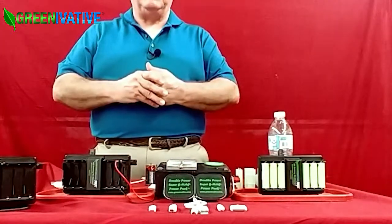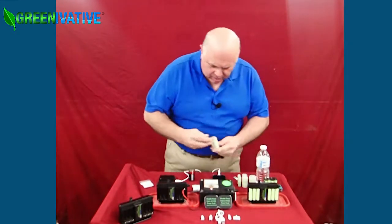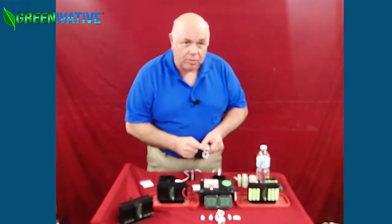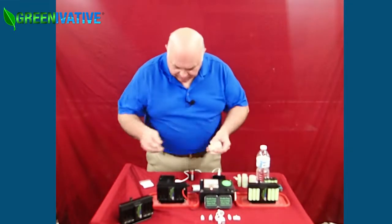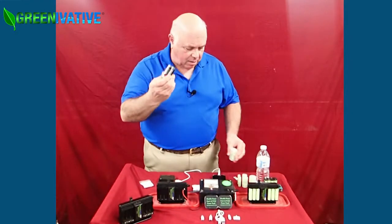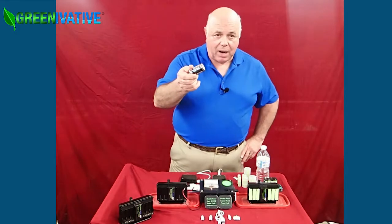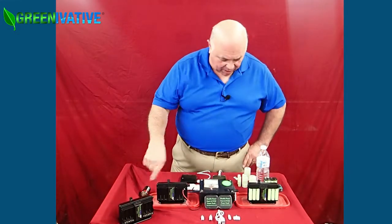About a thousand different things can charge with salt and water. We also have these battery adapters. This is a AA to D adapter — you put in two 2,000 milliamp hour AA batteries, snap it shut, and it's nearly equivalent to this 5,000 milliamp hour D-sized battery.